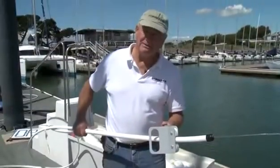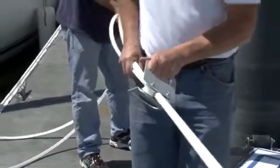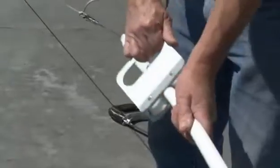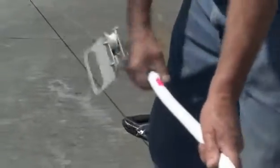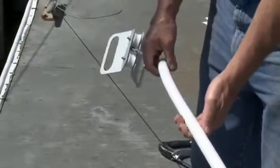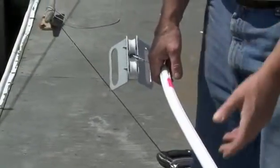Once the top cap is installed, we continue the installation, snapping the furler together as we go all the way to the bottom. Now that we've installed the furler over the headstay, we can remove the tension supporting the headstay and get ready to assemble the final parts before we put it back on the boat.